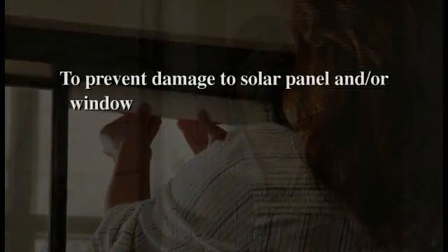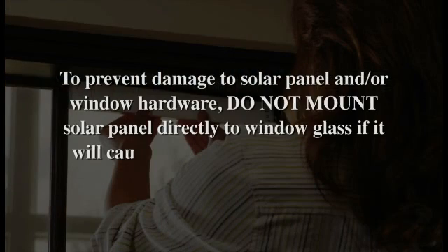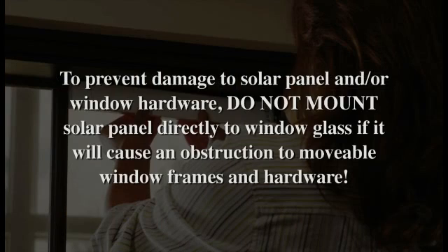Now let's determine the location of the solar panel. The solar panel must always be installed indoors. In most cases, directly against the window glass to ensure maximum exposure to sunlight. The solar panel should be mounted on the same side as the battery tube.